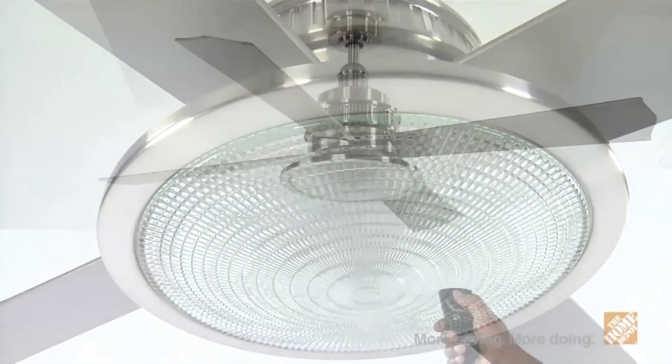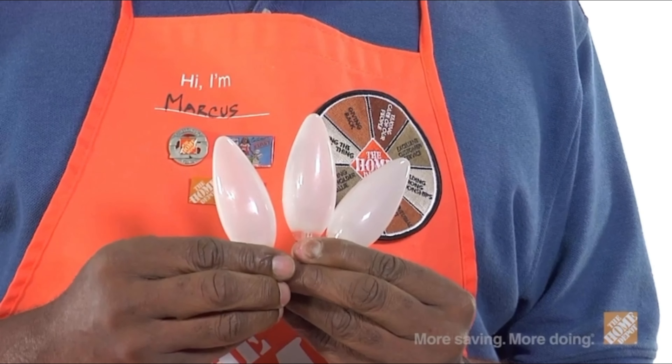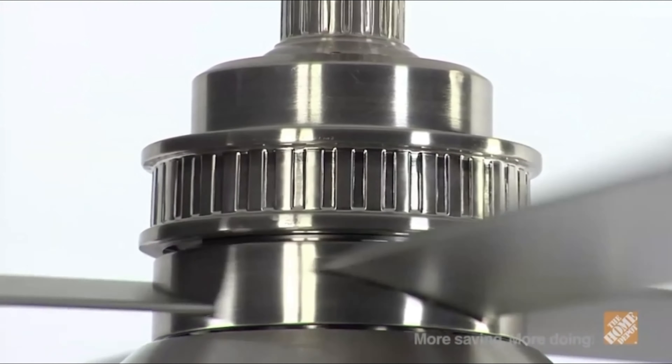This fan utilizes an integrated three-light kit with 40-watt candelabra bulbs included, and the motor operates at an impressive rate and is backed by a lifetime motor warranty.